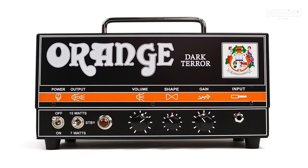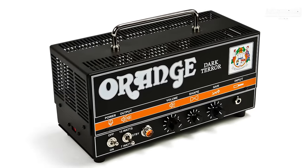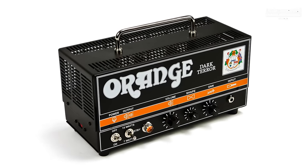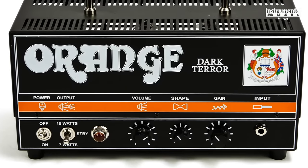The Dark Terror is a lunchbox style guitar amp that is capable of pumping out tons of distortion in a small, convenient, and low wattage format. It produces 15 watts of power courtesy of three 12AX7 preamp tubes and two EL84 power tubes, and features three controls for volume, gain, and shape.